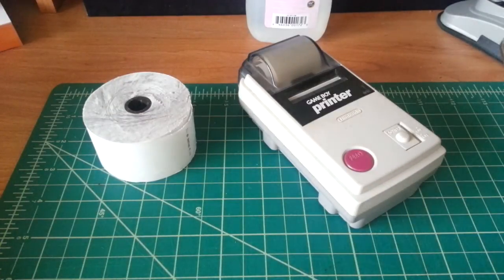Hey there, YouTube. This is SJM4306 and I know it's been forever. I've been busy with grad school and whatnot. I'm a laboratory research assistant now and I have all these newfound responsibilities, so unfortunately I haven't been able to really put videos up. But now it's winter break, so I decided to get something up.